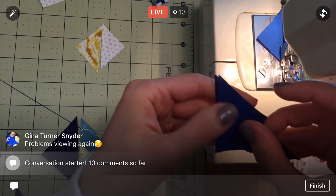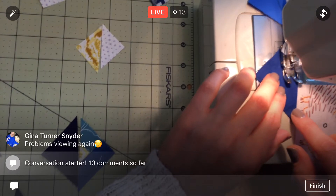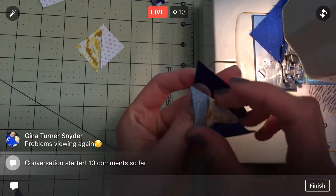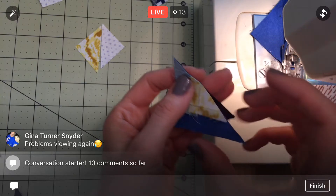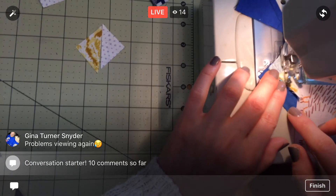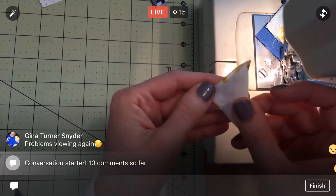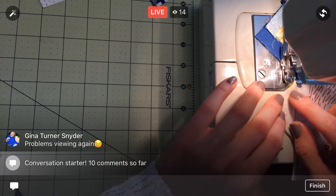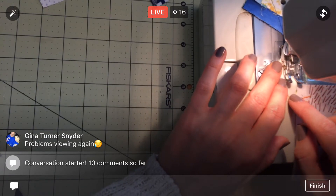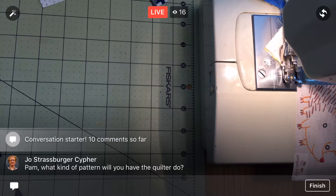We're just gonna chain piece a whole pile of these. Oh, I like this one with the little pieced bit to it already. That little yellow bit is going to get super small in there. I'm glad I kept all these - this is gonna be fun. Not quite a quarter inch seam allowance but we'll see how that goes.